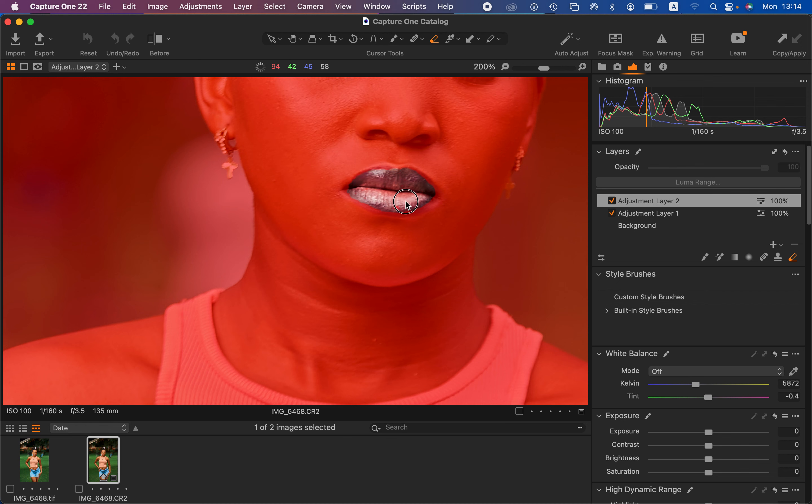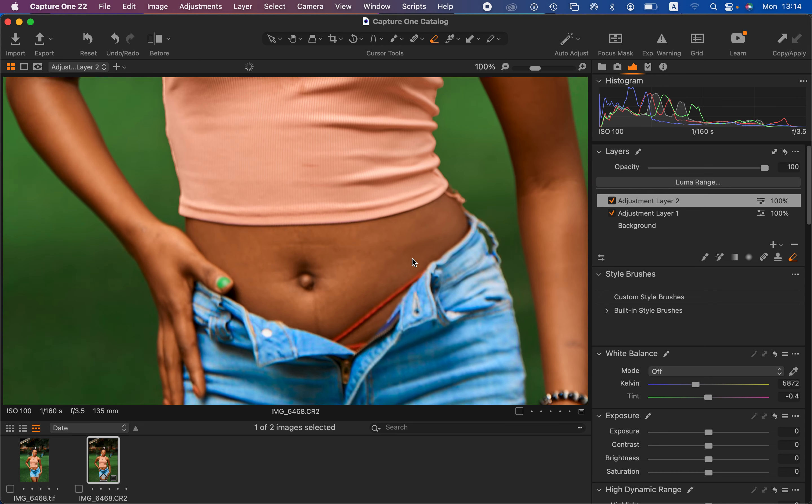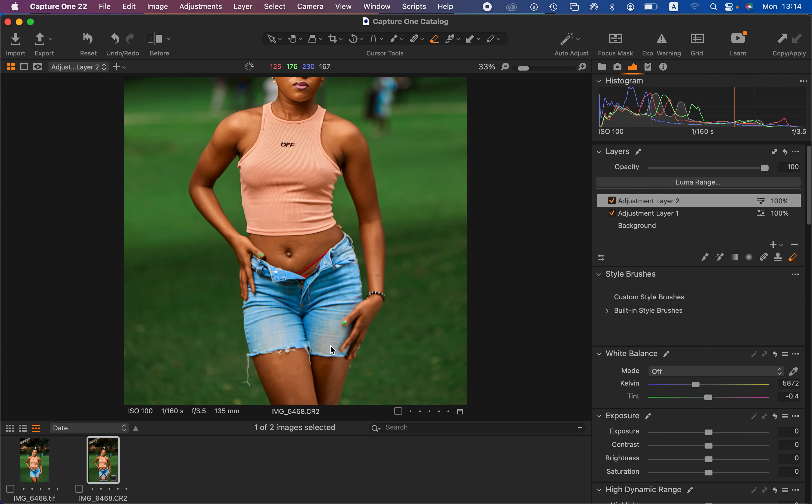Just paint over those areas and press M again to deactivate the mask. We've also affected the lining of the undergarment, so come with the eraser tool and paint over that area to reveal back the red color that was changed when we unified the skin tones. This is more of a correcting step.